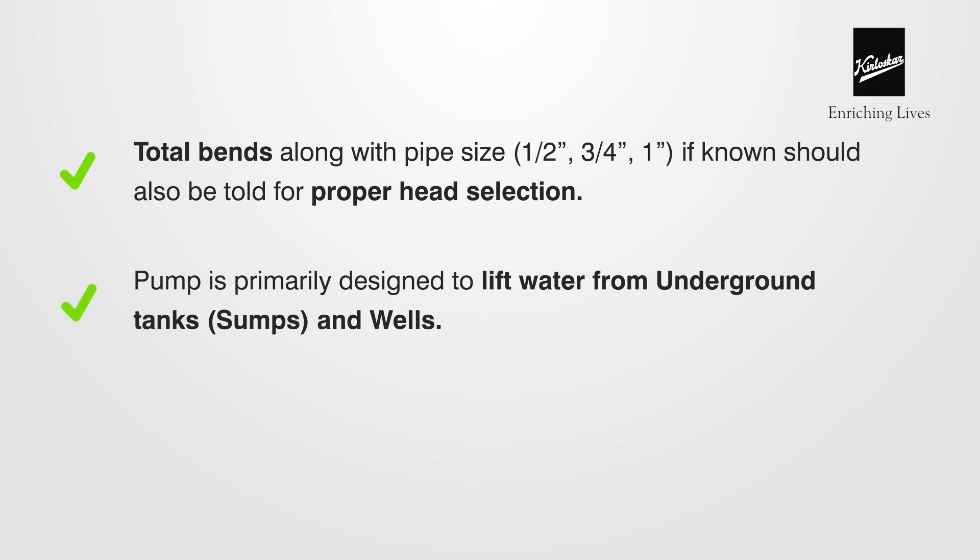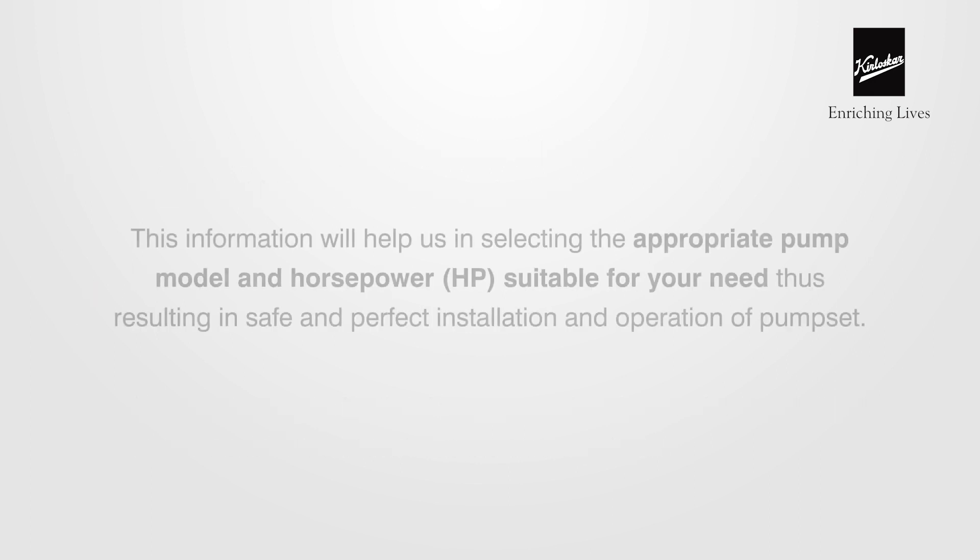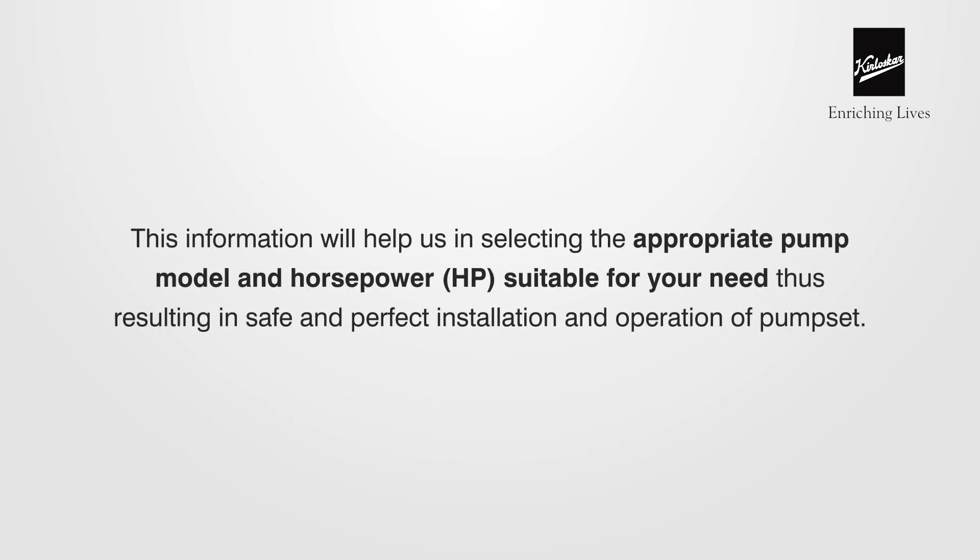The pump is primarily designed to lift water from underground tanks and wells for bungalows and apartments. If the water has to be lifted to an overhead tank, then the capacity of the tank should be informed to the dealer or retailer. Correct input makes it easy for us to recommend a pump based on your requirements.